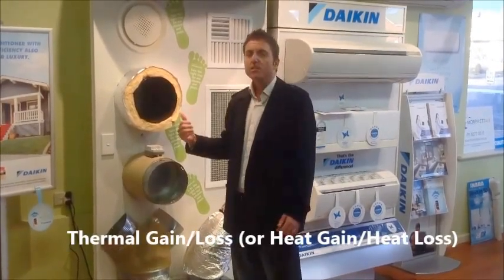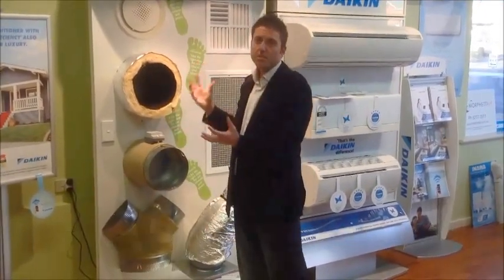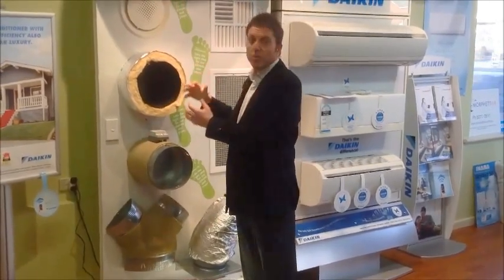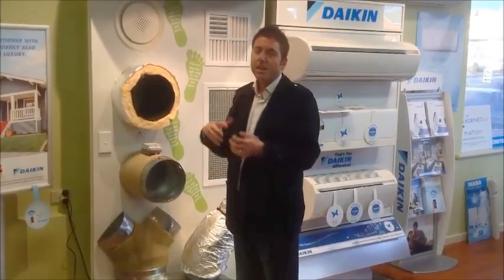In winter it's the opposite — we call that thermal loss, where the heat actually dissipates into your roof space. So as the air picks up thermal gain or thermal loss as it travels along, by the time the air hits the room, you may have lost 10 degrees.